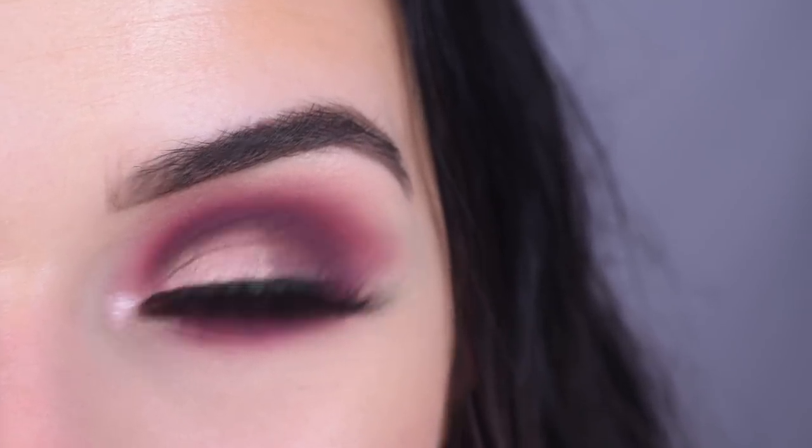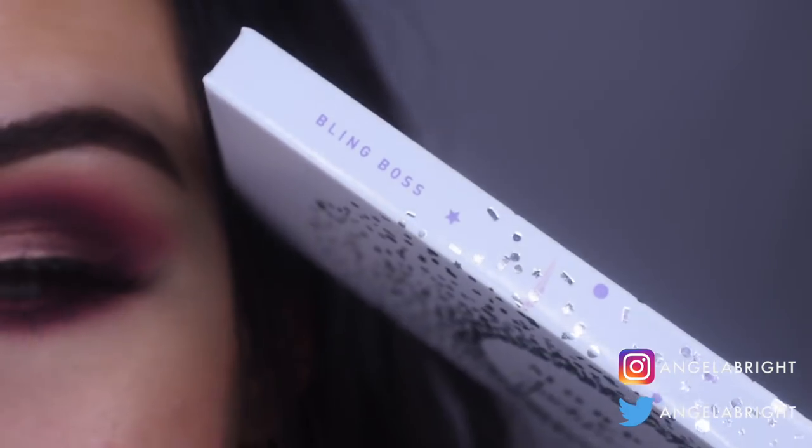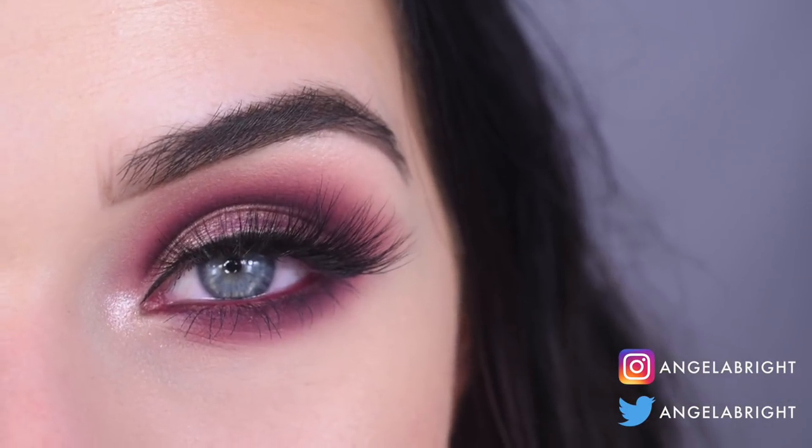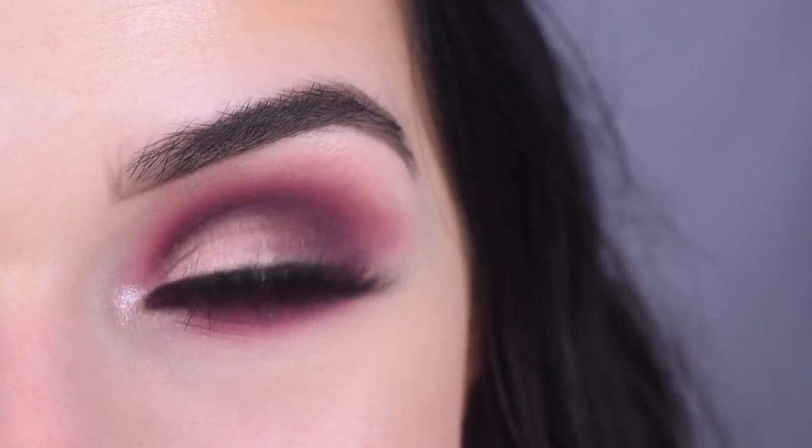Hey guys, so today I created this look with the Morphe Jaclyn Hill Vault Collection, and today I used the Purple Bling Boss Palette. This palette is from the second release of the Vault Collection, so if you want to see how I got this look and my opinions on this palette, go ahead and keep on watching.